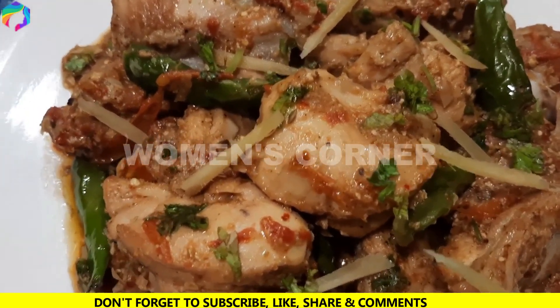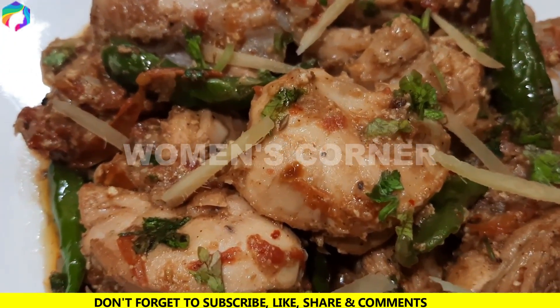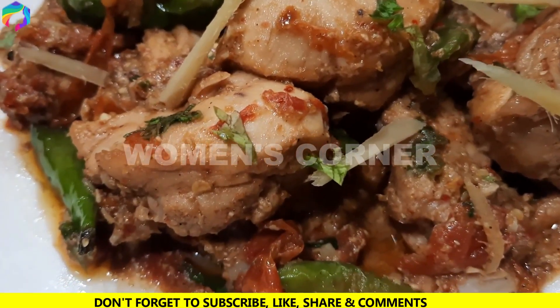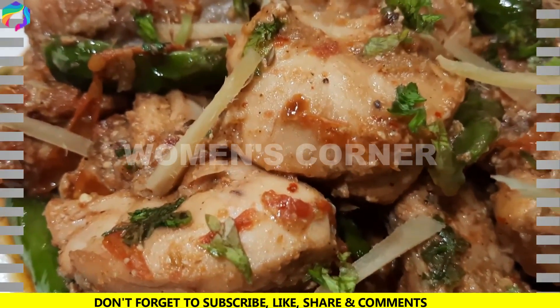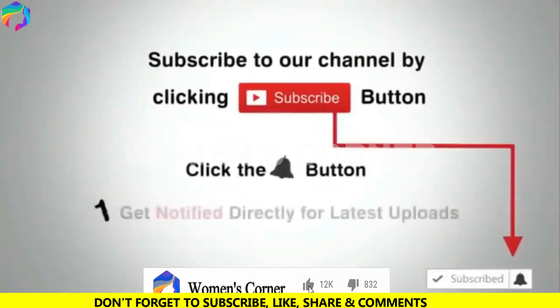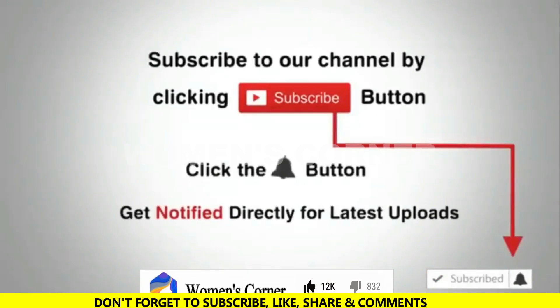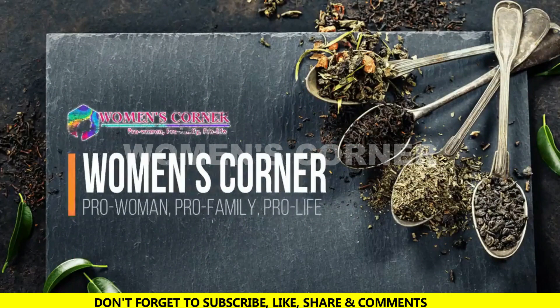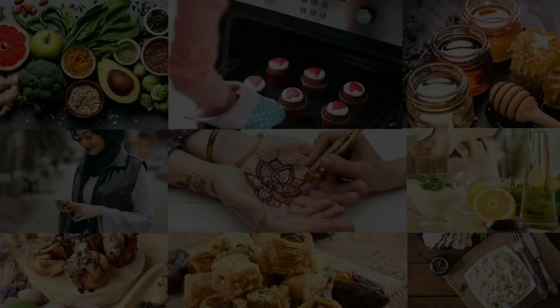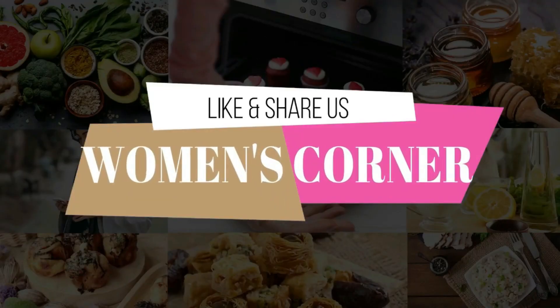If you like this recipe for our chicken karahi, subscribe, like and share. Allah Hafiz. Thank you.